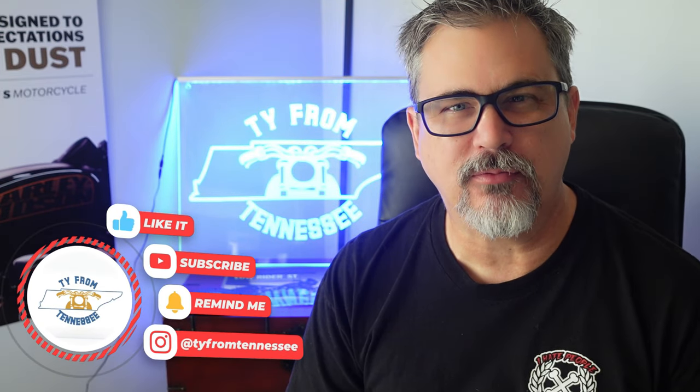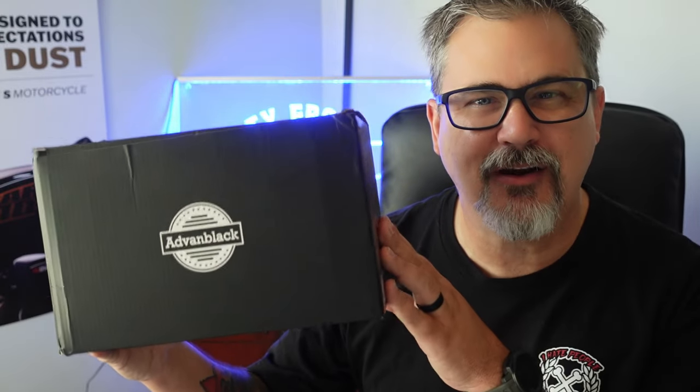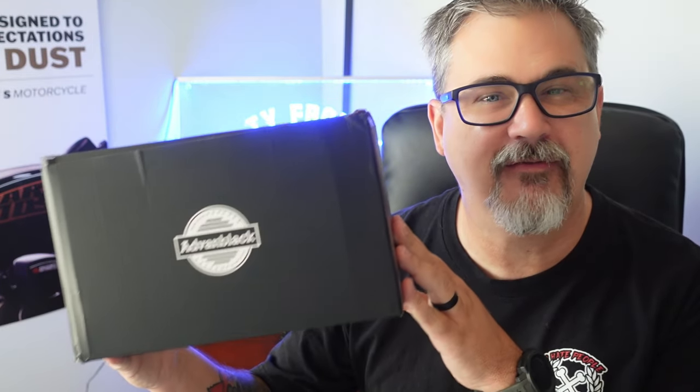Hey everyone, this is Ty and welcome to the channel. Today we are going to be installing the midframe air deflectors by Advent Black for the Lowrider ST, so stick around.